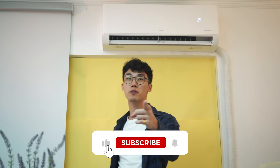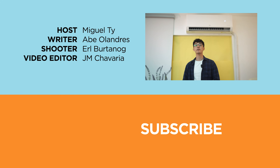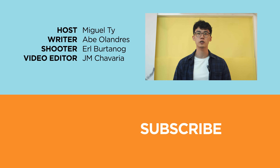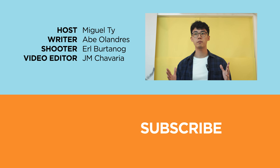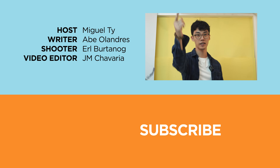So, what do you guys think of inverter air conditioners? Are they worth the extra penny? Let us know in the comments section below. If you enjoyed this video or found it informative or educational, be sure to smash that like button and hit that bell icon to get notified of our future uploads. Be sure to visit Ugatec.com for the latest tech news and reviews. Don't forget to follow us on our socials — Facebook, X, Instagram, and TikTok. Once again, this has been Miguel and I'll see you in the next one.